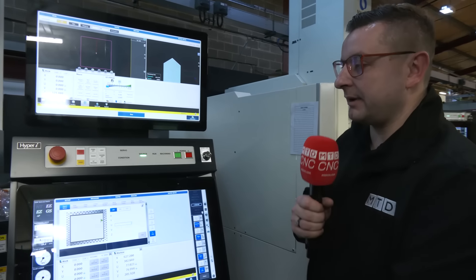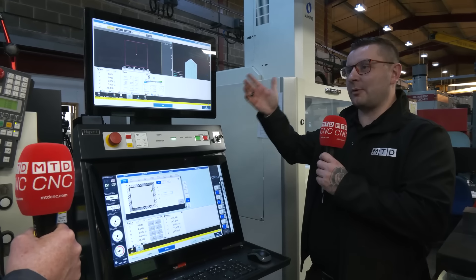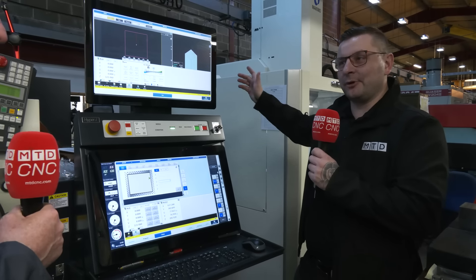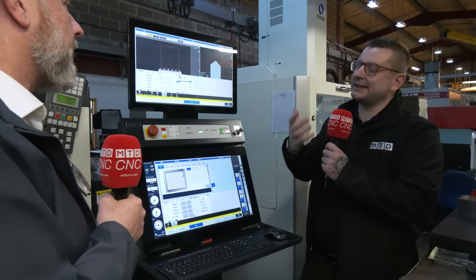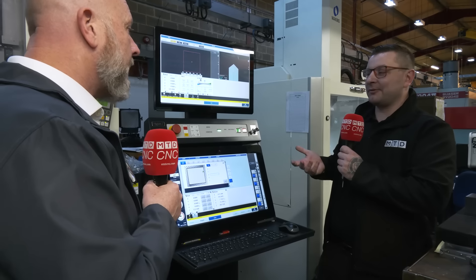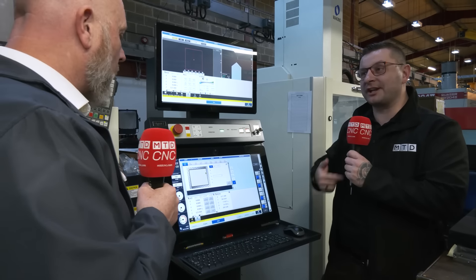Something we need to point out as well is this top screen can actually be used with your CAM system. So instead of programming offline in a different room, running over, needing to change something, and running back, it's all right in front of you. That must make it so much easier to keep the machine running. The workflow is so much simpler if it's all in one place — once you've got one job running, you start working on the next one.